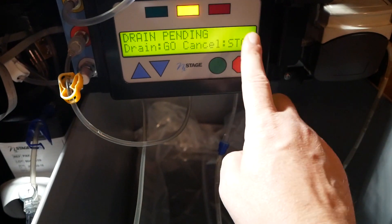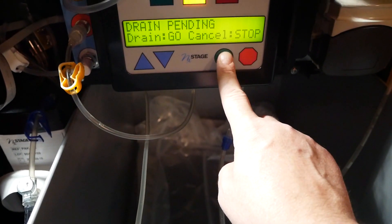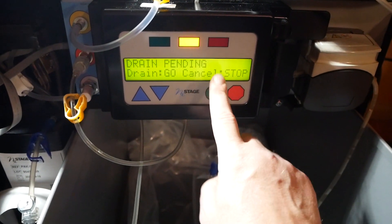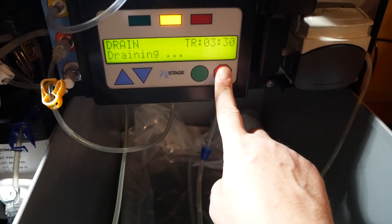It says 'stop go cancel stop go' - it's trying to trick us rabbit-season duck-season style into pressing a different button. We're not falling for it - we're going to hit the green button and tell it to go. Now it starts the draining process, but it's empty so it drains dry.